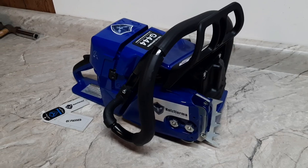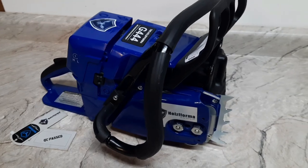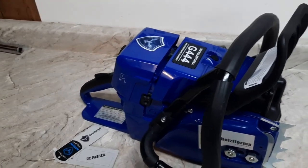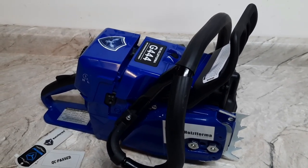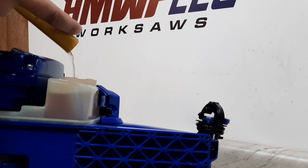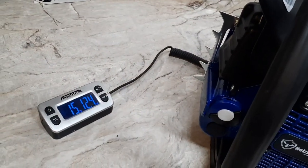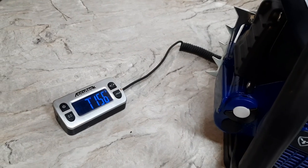Here's the Holsforma G444. See it says QC passed. 71cc, this is a Stihl 440 copy. Comes with a dual port muffler, spike, three-quarter wrap bar. We'll get this filled up, do some baseline dyno runs, then tear it down and build it up. We'll get a power head weight full of fuel and oil — 15 pounds, 12.4 ounce.